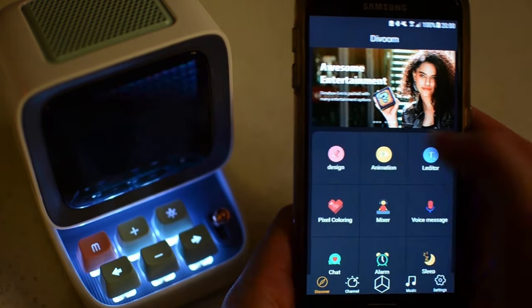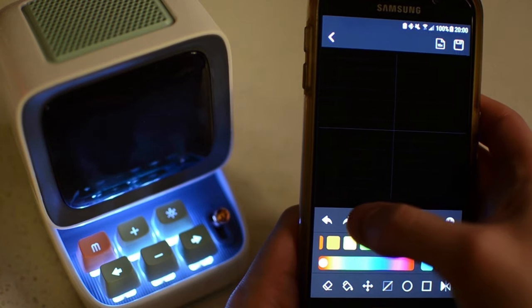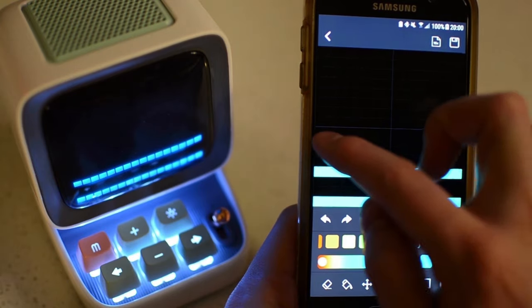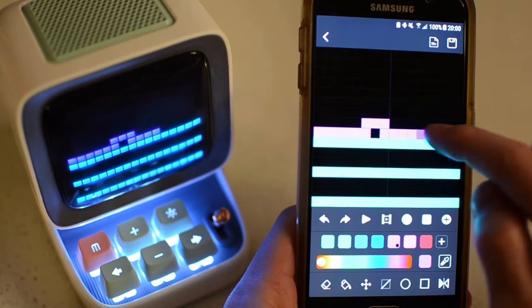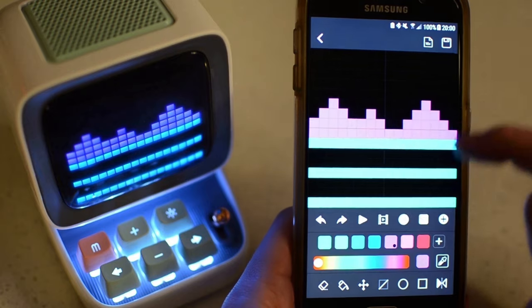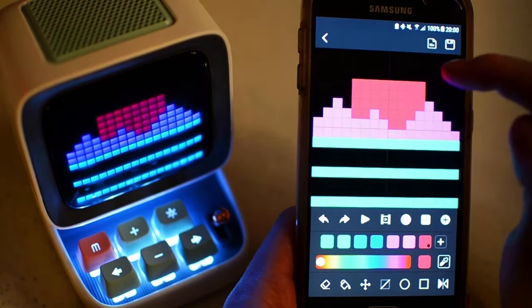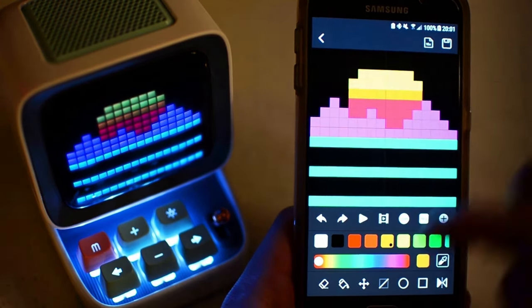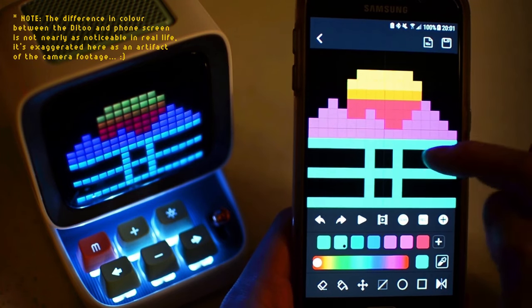The core feature of the app is of course the pixel art editor, which allows you to create your own designs and animations to display on the screen. The editor is streamlined and easy to use — in addition to the default pencil tool, there's a paint bucket fill, selection tools, shapes, and even a symmetry option. The color picker allows you to choose from a full spectrum and includes a few preset palettes, or allows you to create and save your own. What I found really useful is the way the display updates in real time while editing, since the color hue and contrast can differ slightly on the display versus in the app, so it's nice to have that immediate feedback.